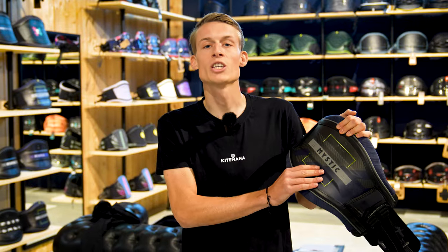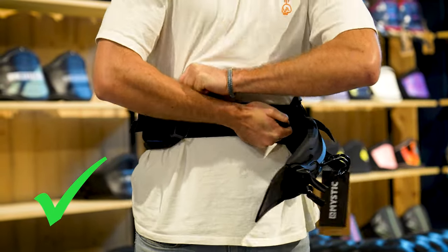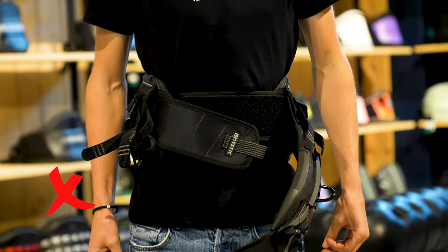Now that you've got the right size harness, we'll show you how to put it on. First off, you will tuck your belly in and get the velcro on both sides very tight. Also make sure that the velcro is overlapping nicely and not twisted or anything — just straight.